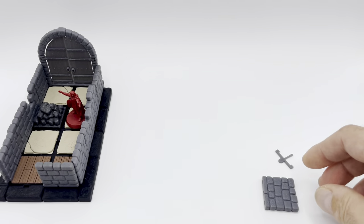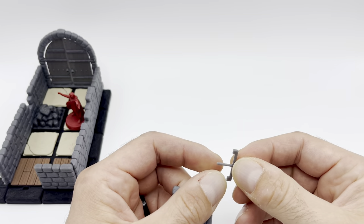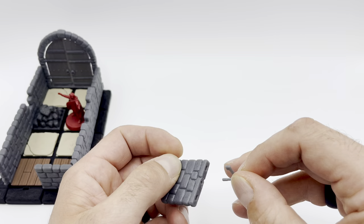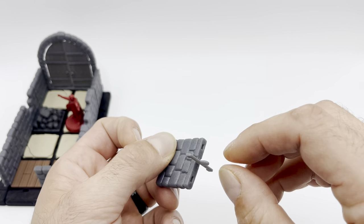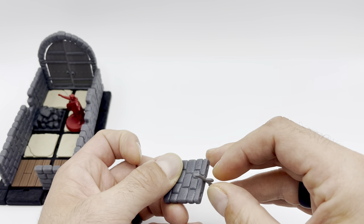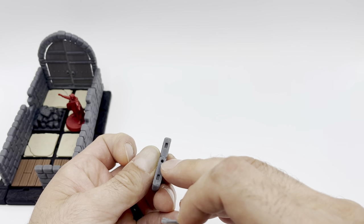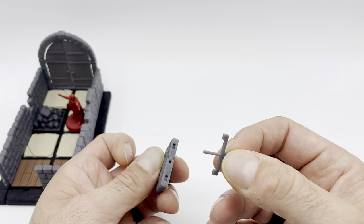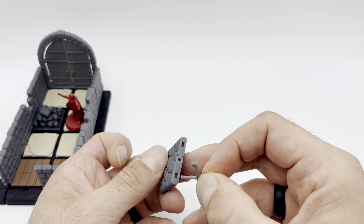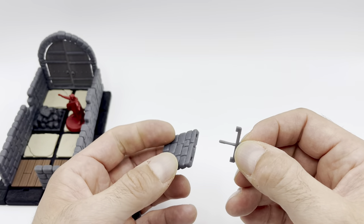For the resin version there's an additional step. When you print it and wash it, make sure to cover this beam with a lot of washing liquid and put it at an angle so that it forms a 90-degree angle — insert it and remove it, cover it with washing solution again, and do this a few times to get all the remaining resin out of these slots. The capillarity will make the resin stick around if you don't do this mechanically, and it will cure during the final phase so you will not be able to insert the beam.